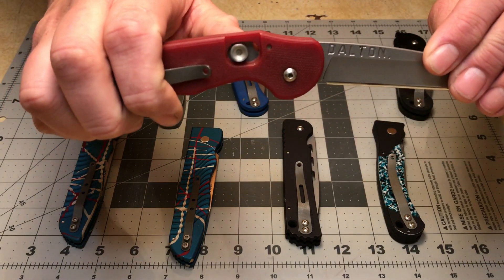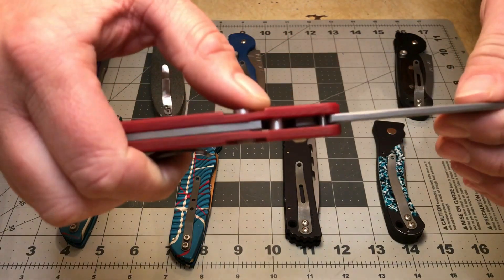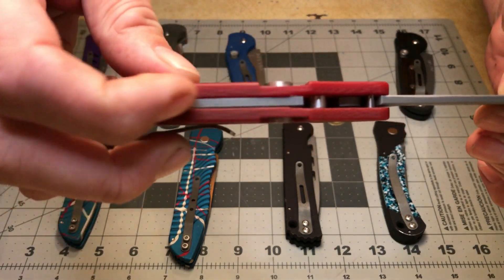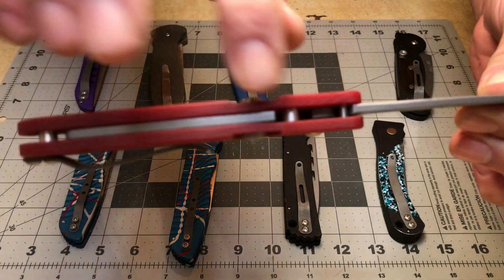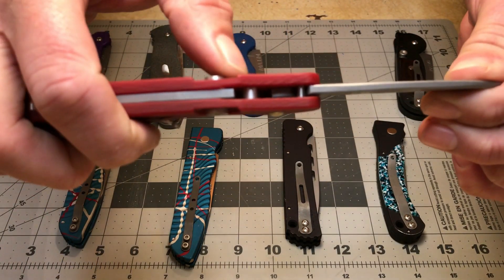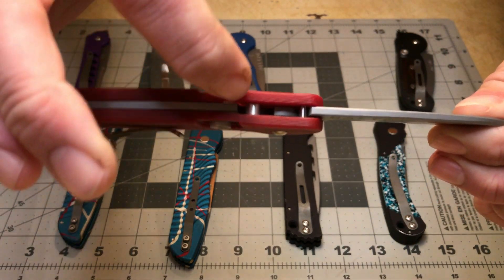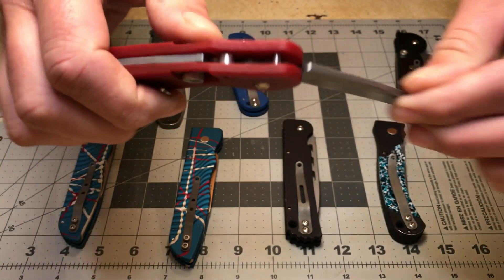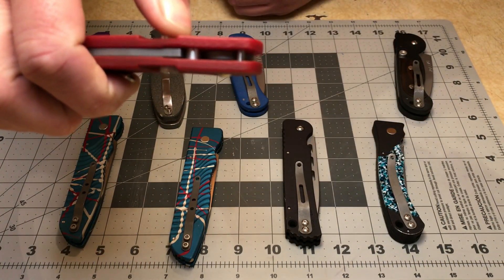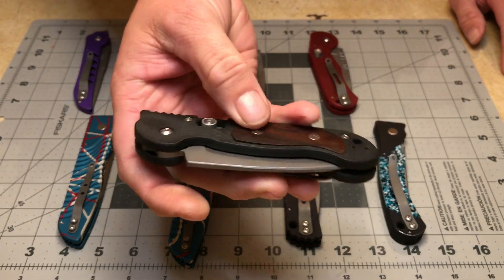It's got an Axis-type lock on it. There is a bar on a spring — as you pull the Axis lock back, that bar moves backward, and when the knife closes that bar engages the tang and traps it between the stop pin. That's what creates your lockup.